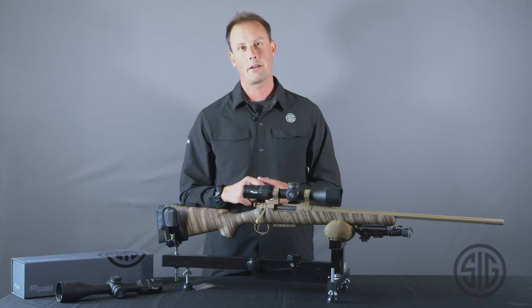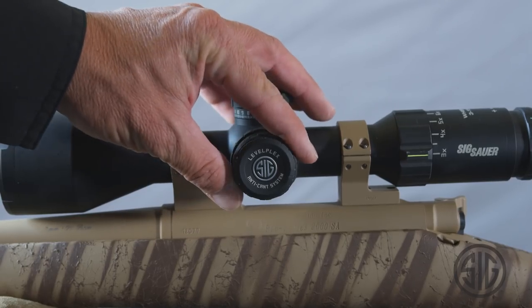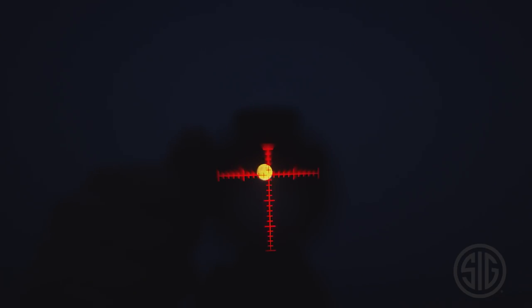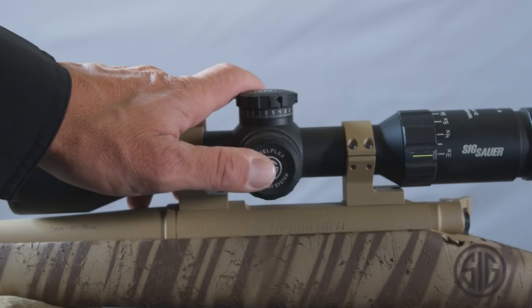On the left-hand side of the scope, you're going to see a parallax adjustment and nine illumination settings, as well as our anti-cant activation button.